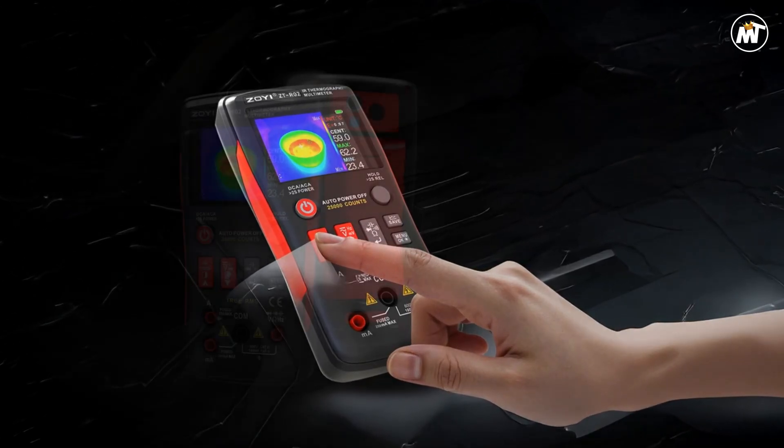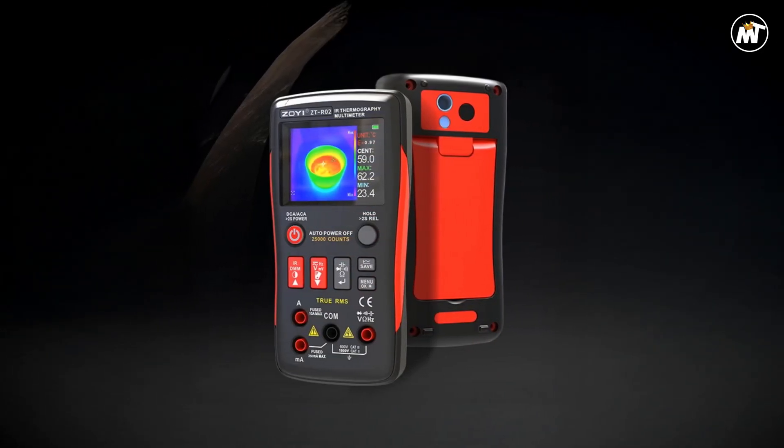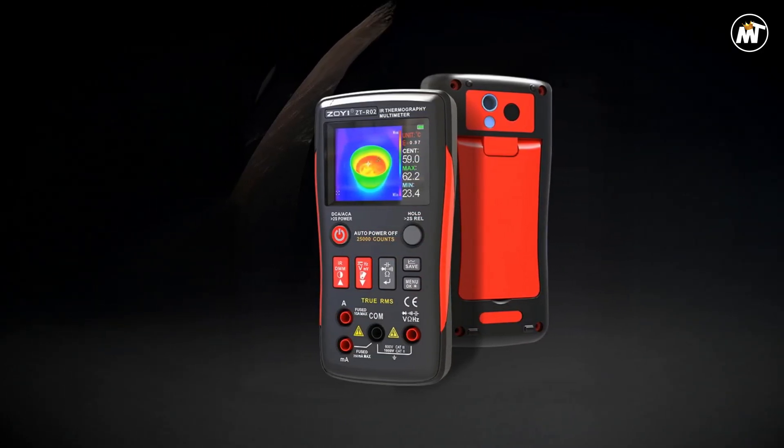Pros: sharp imaging, reliable range, portable design, fast diagnostics. Cons: basic interface, limited features.